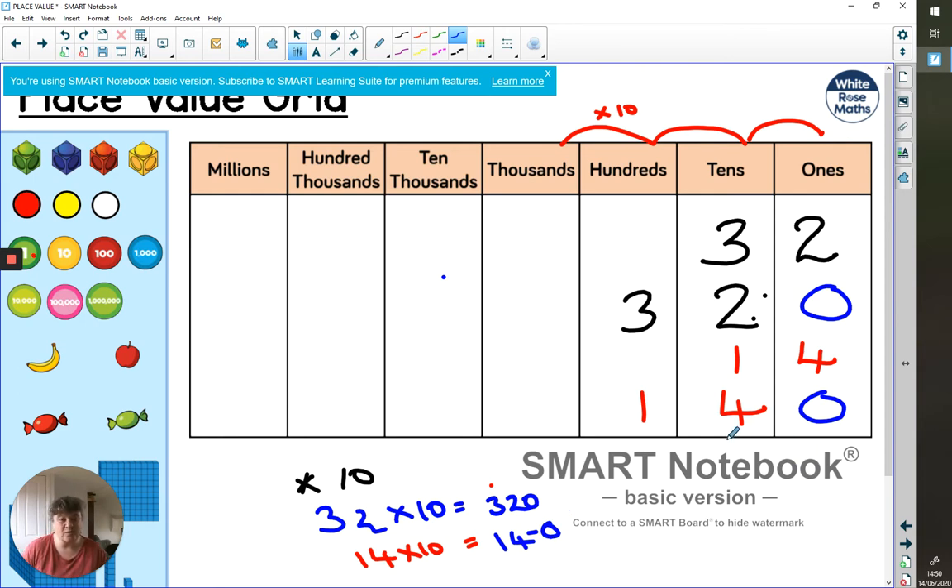Some of you might be saying, why on earth doesn't she just say you put a zero on the end? There is a good reason why I don't say that: when we get onto decimals, it doesn't work for decimals. So we're not going to be putting zeros on the end. We're going to talk about how many place columns we move the number — shift it one column, two columns, or three columns. Don't start talking about adding zeros on the end or taking zeros off.